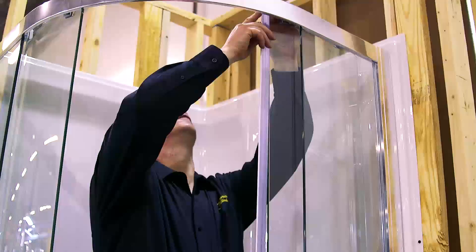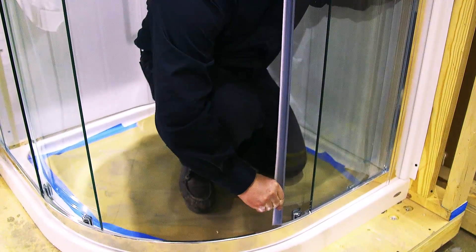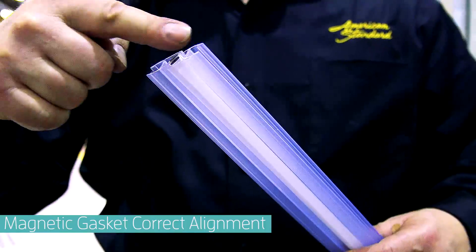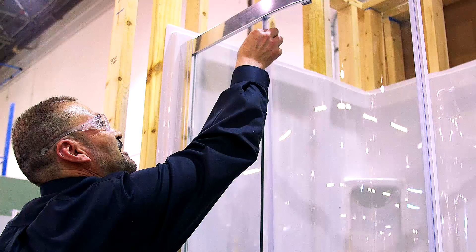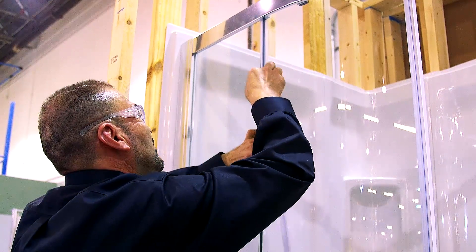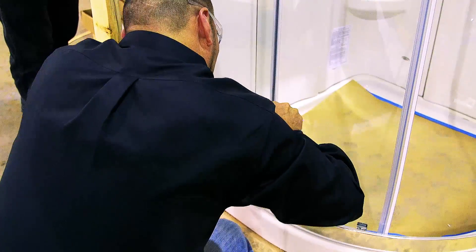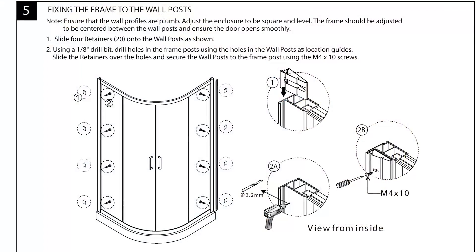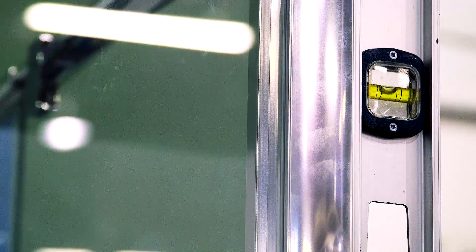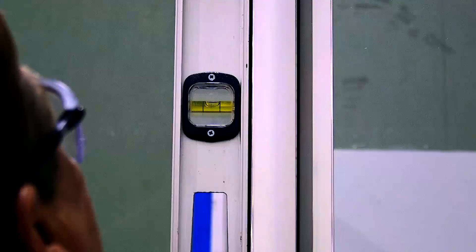Next, install the magnetic gaskets on the door panels. Then install the side gasket on the sides of the fixed panel and door panels. Before doing so, verify the wall profiles are plumb and adjust the enclosure to be square and plumb. The frame should be centered between the wall posts.